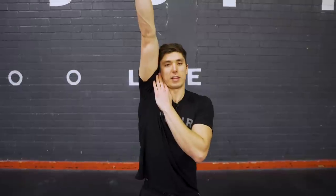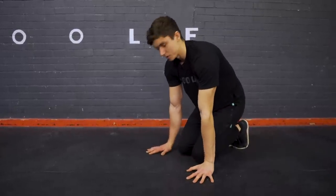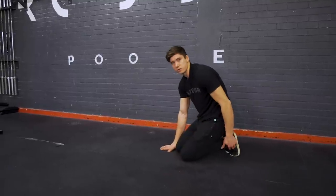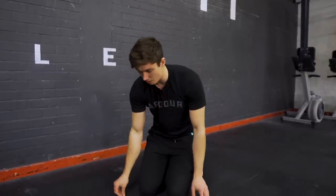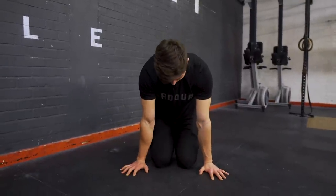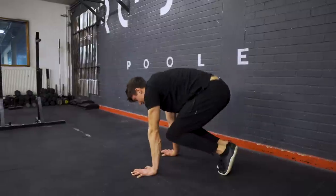Now we move onto the shoulders. We're going to work on shoulder elevation — pushing the shoulders as high as possible. Starting on our knees, hands by our knees, we're going to think about pushing the ground as far away from us as we can, getting our hips as high as possible, and ending up in a pike position. The more weight on your feet the easier; more weight on hands the harder. Focus on squeezing your ears with your shoulders. We'll do five of these with a couple of seconds pause at the top.